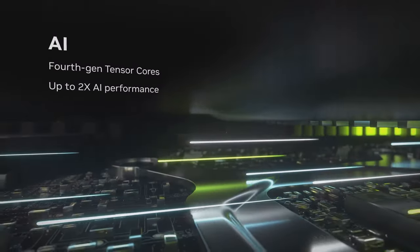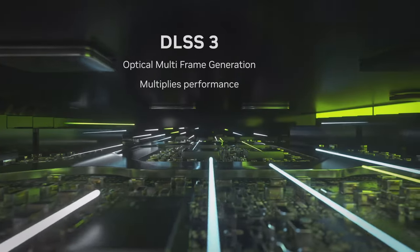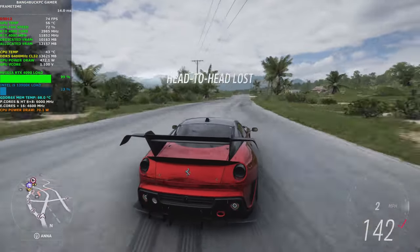It also includes 4th generation tensor cores for up to 4x performance with AI-powered graphics, and new streaming multiprocessors for up to 2x performance and power efficiency.